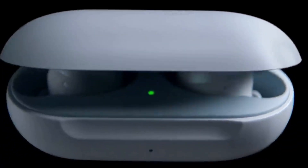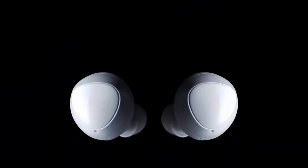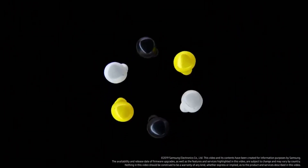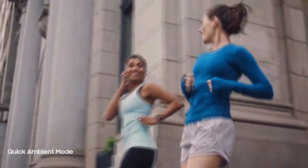Samsung gets a lot of things right with the Galaxy Buds. The design is both elegant and comfortable. The Buds felt comfortable during our brief test and they stayed locked in our ears even as we intentionally tried to have them pop out. If you run, work out, or take hikes with your AirPods, you know how easily they pop out, move, or need to be readjusted. We must say that the Galaxy Buds feel much more secure in our ears compared to the AirPods.